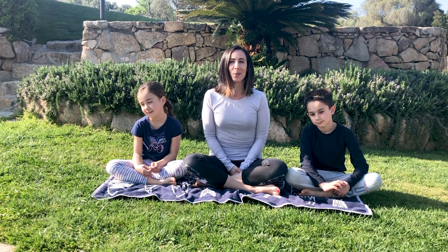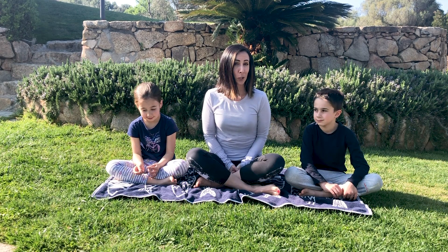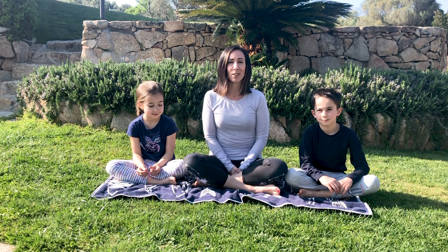Today we're going to do a fun mindfulness exercise for kids — actually fun for adults too — mindful eating. Oggi facciamo una meditazione mindful eating, quindi mangiare con consapevolezza.